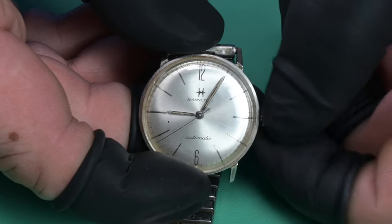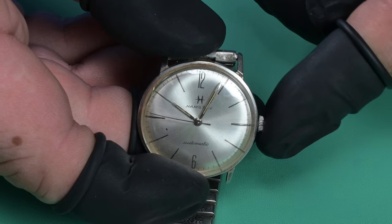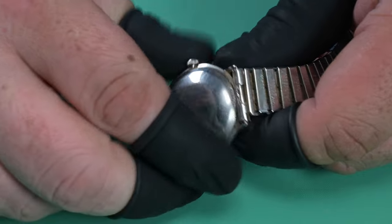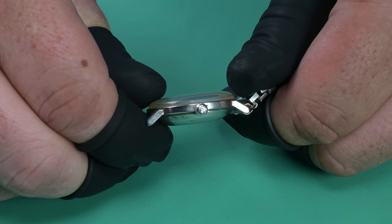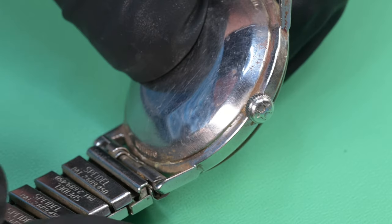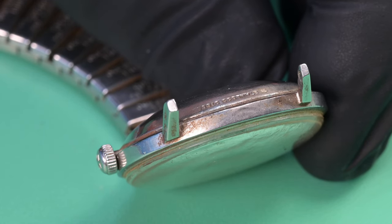This channel recently surpassed 1000 subscribers, and I was trying to think of something I could do to show my appreciation for everyone who engaged with the channel. I thought a giveaway would be fun — I've never done one before. I had a bunch of watches in the project drawer and I thought this Hamilton fit the bill because it's a well-respected brand, extremely well made, and a fun project.